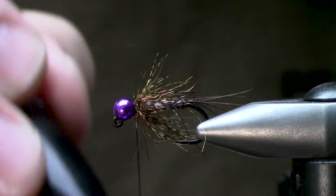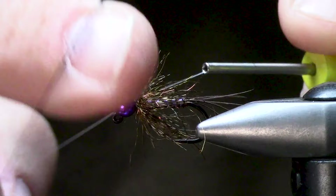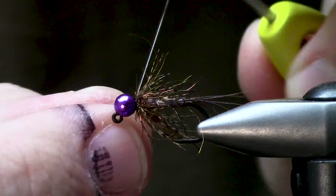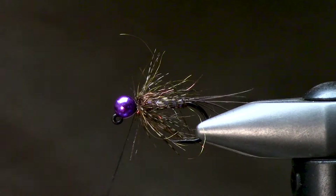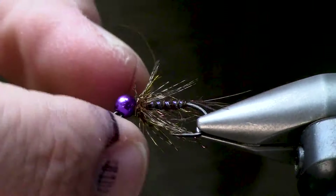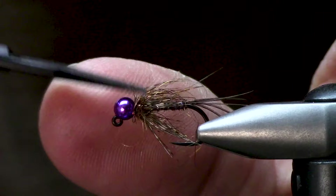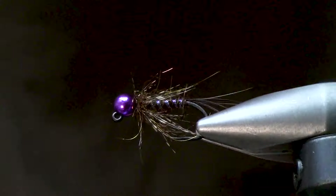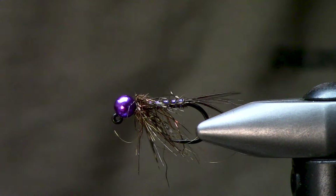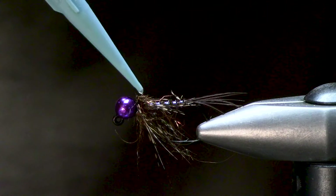I'm going to color my thread with a Sharpie and go ahead and whip finish. Sometimes it's a good idea to let that Sharpie dry first — otherwise it gets all over your fingers. Now I'll come in here and preen this, trim a little bit of a pathway, and push all of those fibers down.